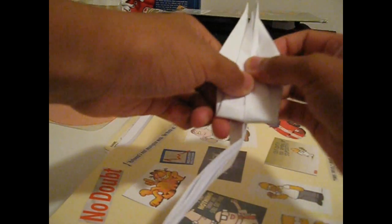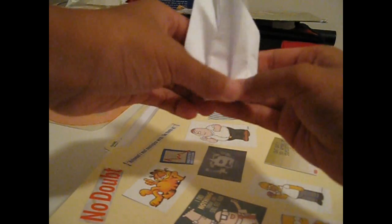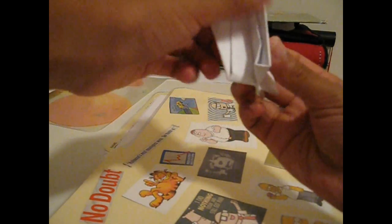You see this flap? Try to take this flap just like this, take it off like that, and fold it back down, just like that. Do the same thing for the other side — turn it over here, open it up, stick it right in there, just like that. So what you should have now is like this.